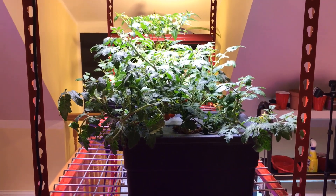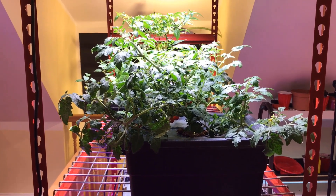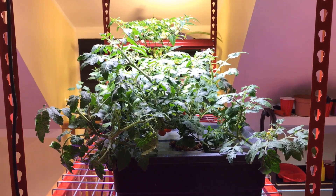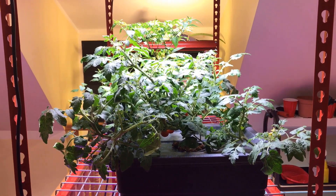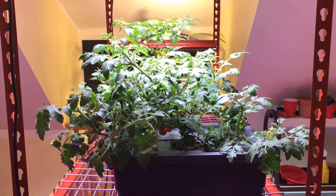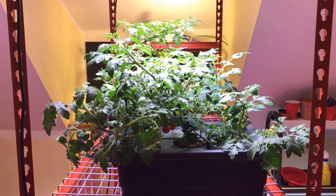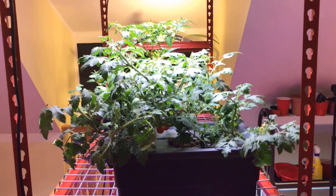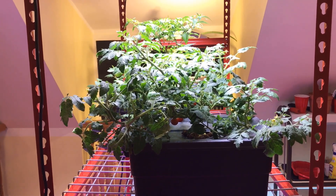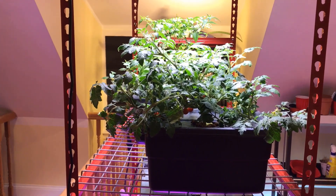This tomato plant is an heirloom cherry tomato and I've had it growing since May when I first purchased the Arrow Garden. I had it growing alongside a golden cherry tomato but I didn't like the flavor of that one, so I really like the taste of this heirloom cherry tomato.